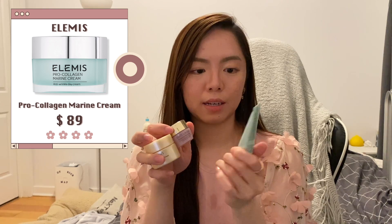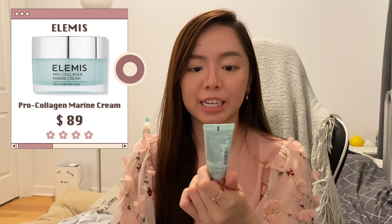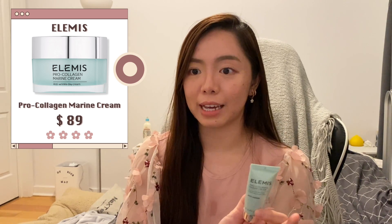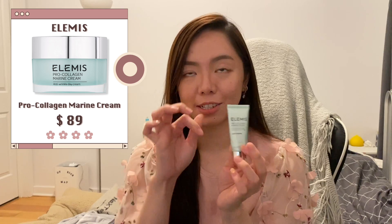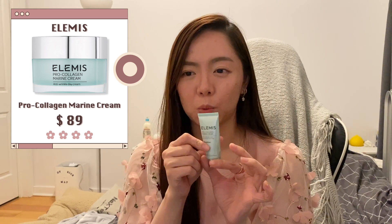Of all those day creams, I like this one the most — the Elemis Pro-Collagen Marine Cream. It says anti-wrinkle; I don't know if it's really anti-wrinkle, but it has a nicer scent than the others and a lighter, water cream-like texture, which I enjoy a lot during the day.